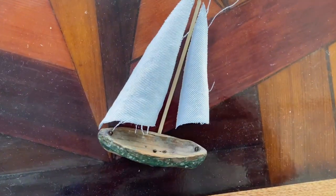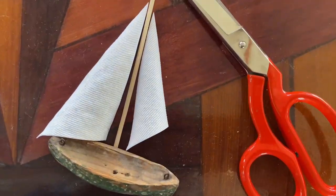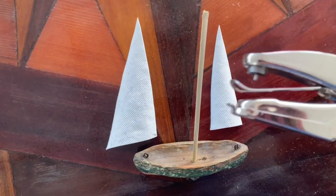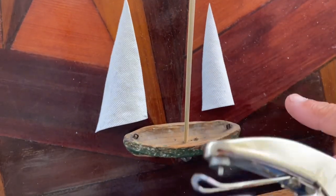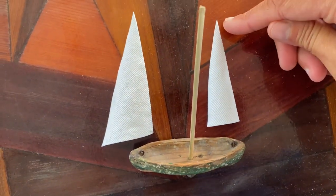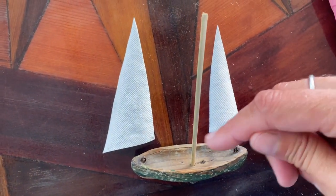The next thing I need to do is trim the sails with some scissors. I've got a little stick for a mast and I'm finding that the fabric is really nice and dry, really nice and stiff. I'm able to use a hole puncher to pop some holes in it so that I can put the strings on and attach it.